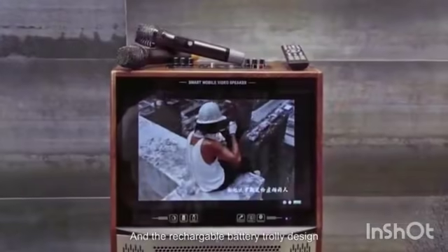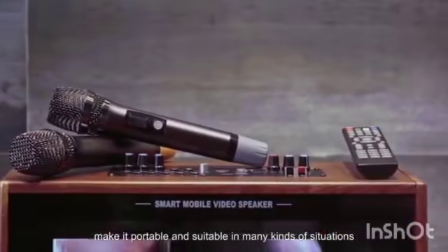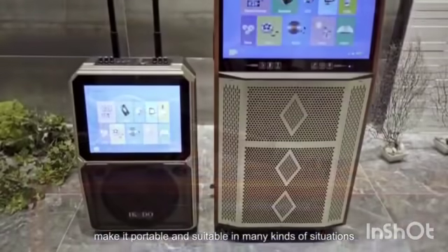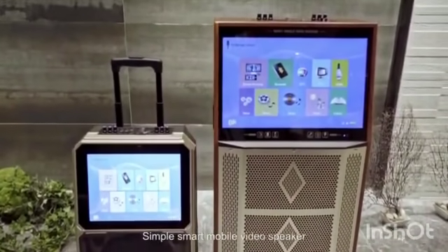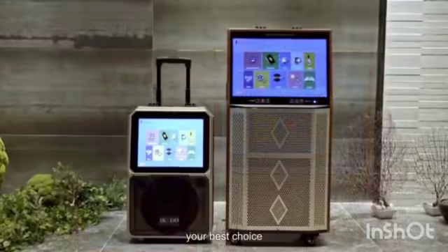The rechargeable battery and trolley design make it portable and suitable in many kinds of situations. The use scope is extremely broad. Simple smart mobile video speaker, your best choice.